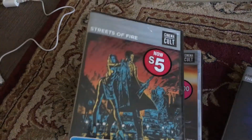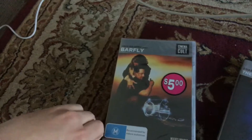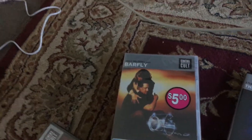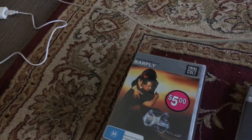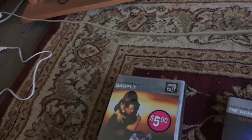Next one is Streets of Fire. Here's the front, the spine, and the back. There's the disc.